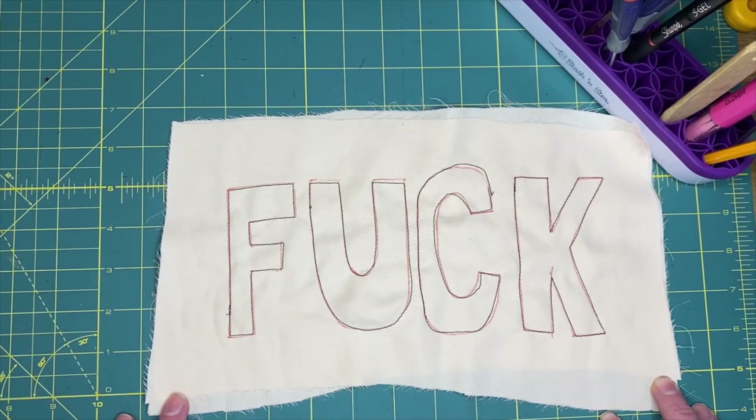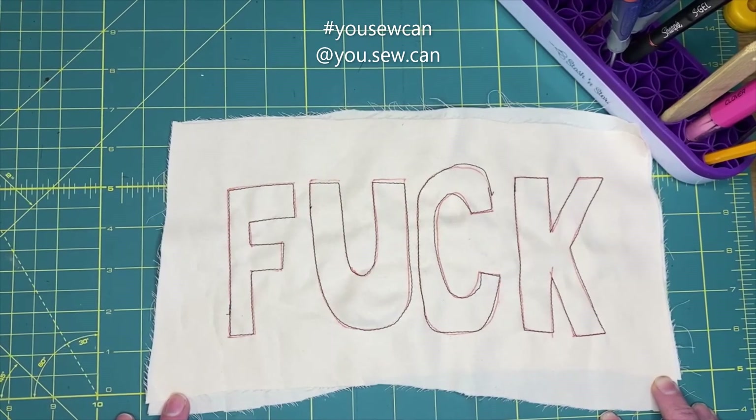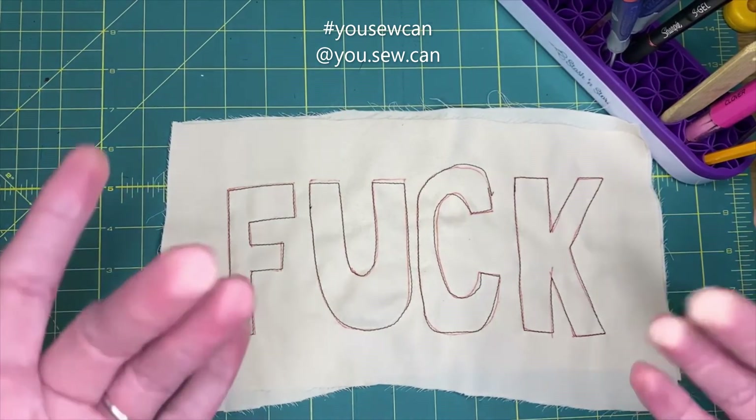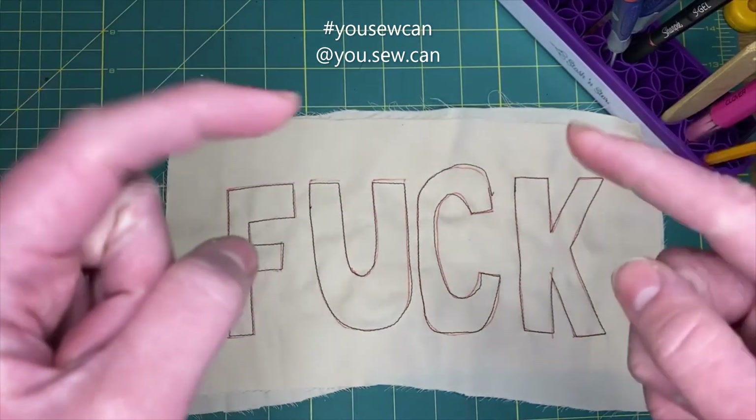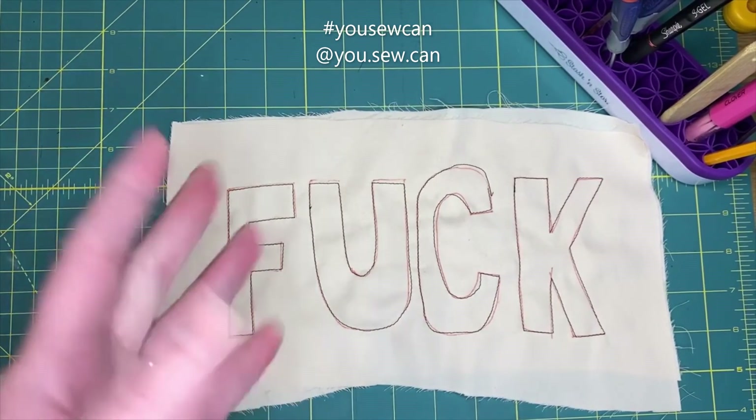Share with me what you did on Instagram, hashtag 'you sew can'. Follow me at you.sew.can on Instagram as well. Like, subscribe, and ring that bell, and I will see you all next week. Bye!